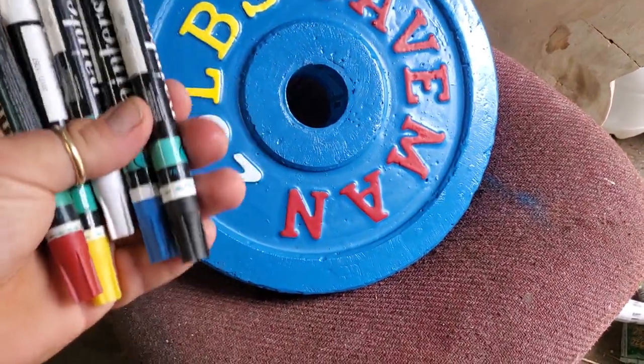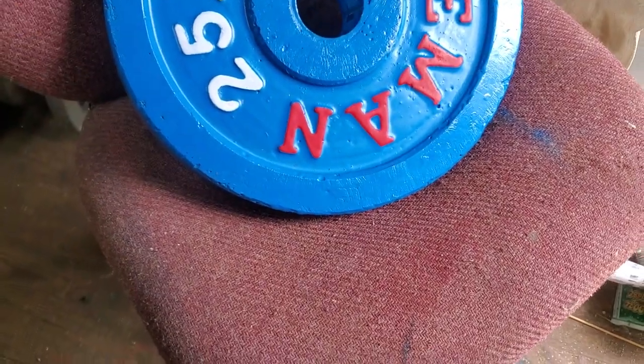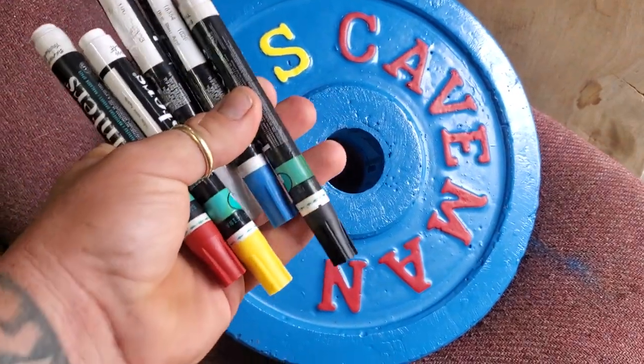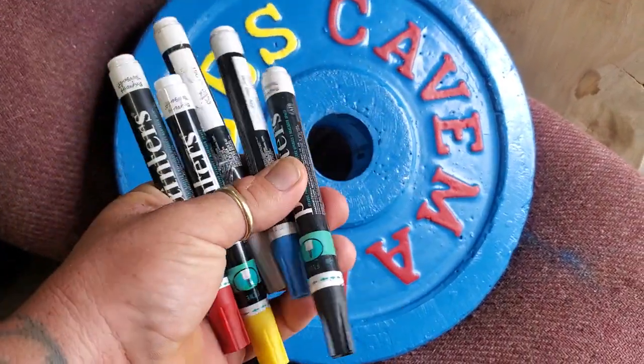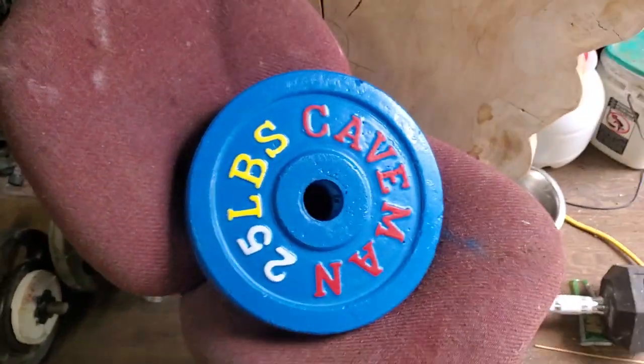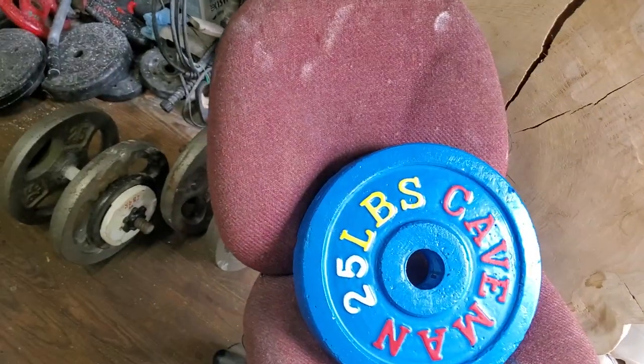But you don't have to coat them with epoxy the first time, I just did. After you get done making the concrete weights, you paint them whatever color you want, and then use these paint markers right here. You can buy them at Walmart — everything I use you can get at Walmart.